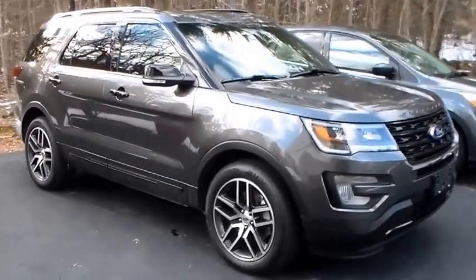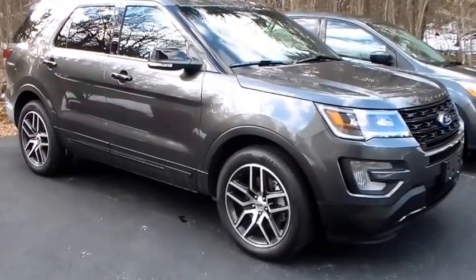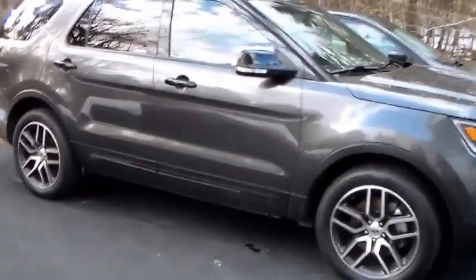This is going to be my daily driver. And of course, I'm not going to leave it alone. This is going to be modified immediately. I don't leave anything stock.